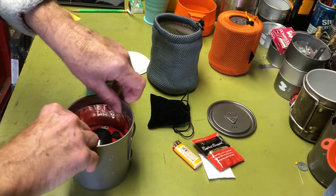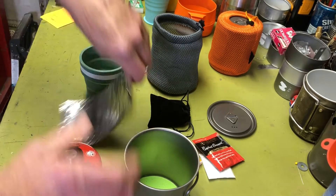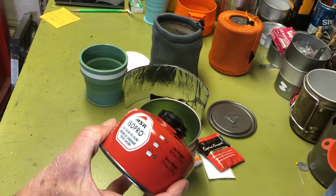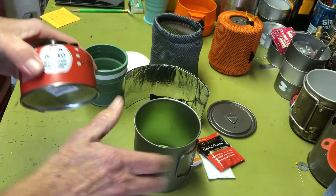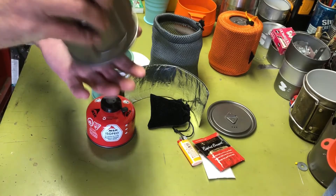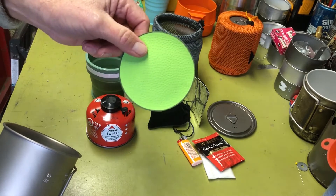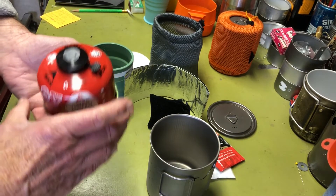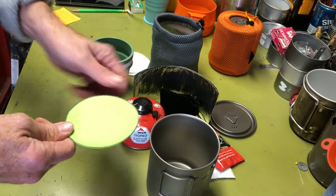Then there's an aluminum foil windscreen for around the stove. And the small gas canister, which fits perfectly inside the 750ml cook pot. At the very bottom I have a craft foam pad I got at the dollar store, cut to fit inside the cook pot, and also big enough for the stove to sit on completely.